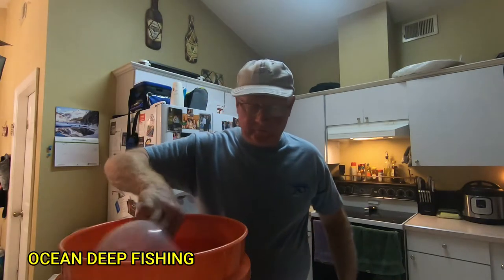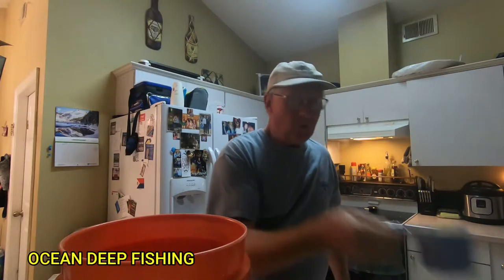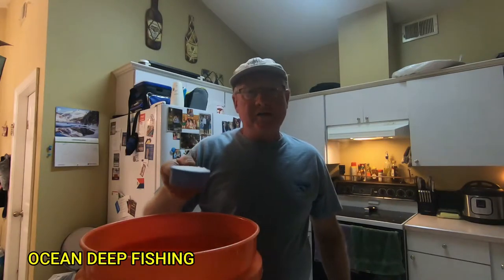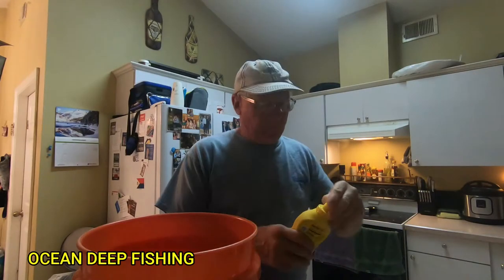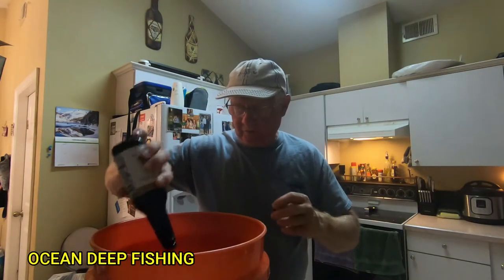Here are the ingredients: four cups of water, two cups of orange juice, one cup of brown sugar — I use light brown sugar but you can use dark — a half a cup of iodized table salt, and yellow mustard. There's no set amount on the mustard, maybe about a tablespoonful. Also Worcestershire sauce — same thing, about a large tablespoon.